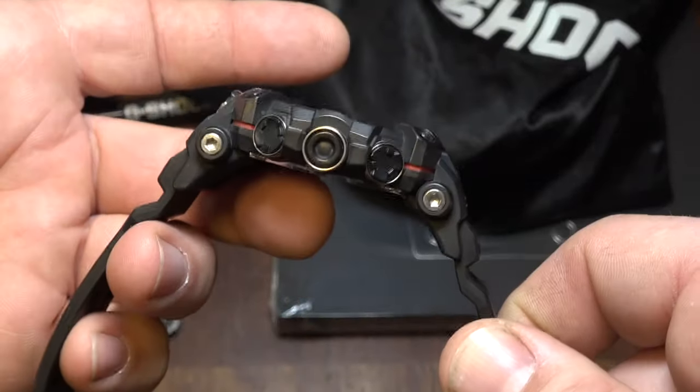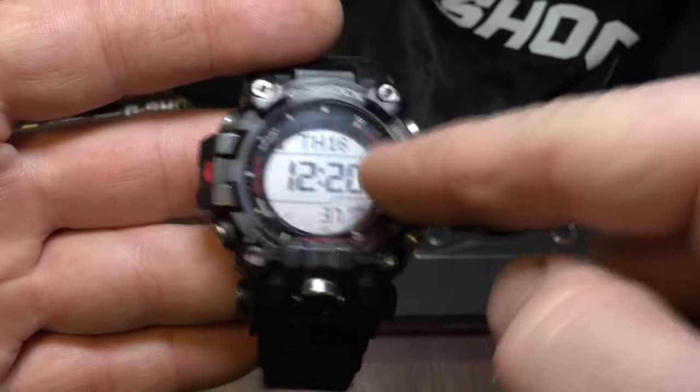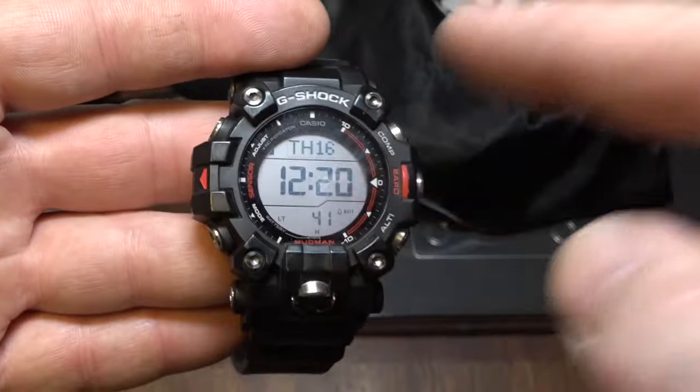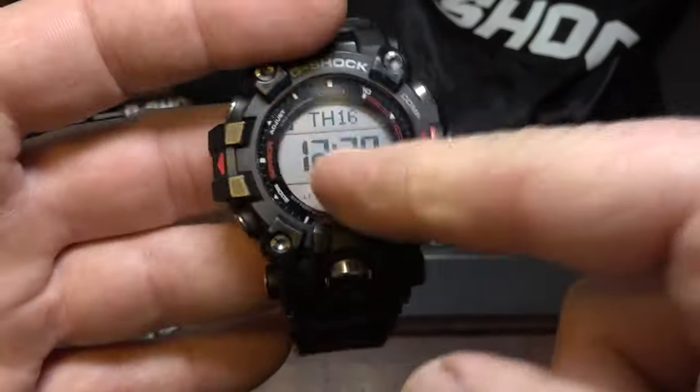This one — the Mudman — is a standalone watch, very rugged. This is my work watch because I work in an oil field. This thing is like indestructible. I actually like this one. I will be updating my review of it because I like the Mudman even more than when I first tried it on — it's really grown on me, broken in and a lot more comfortable.